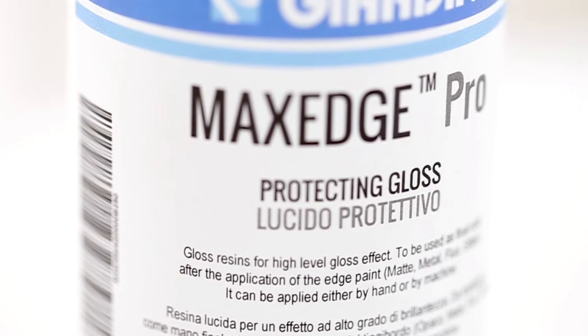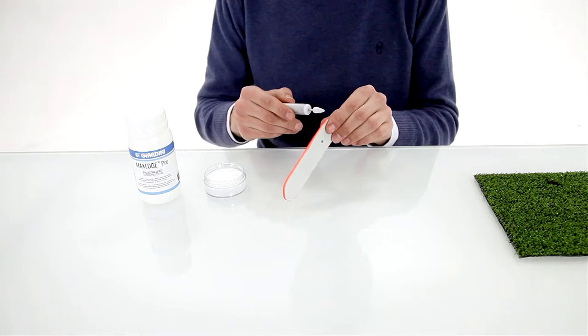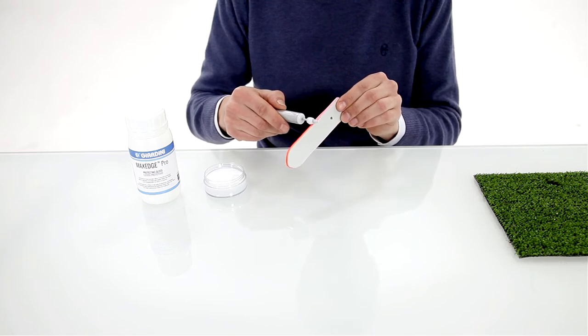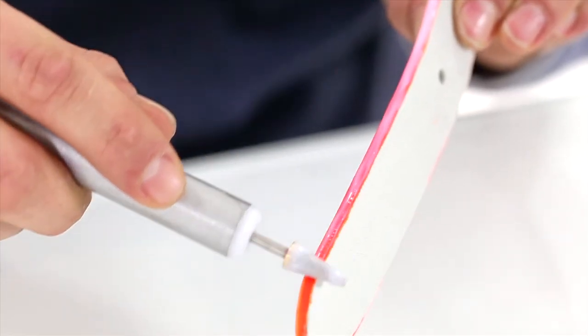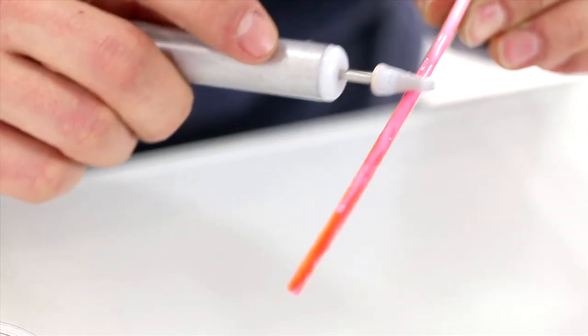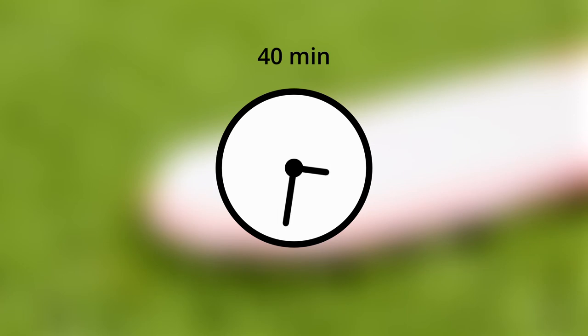The protecting gloss is used for the third and final step. Give a uniform application and let it dry completely. It will take up to 40 minutes.